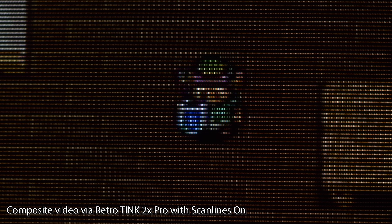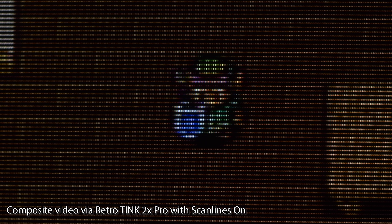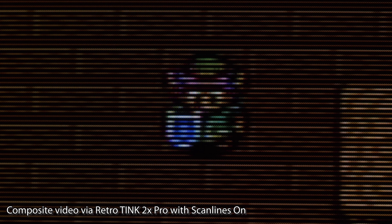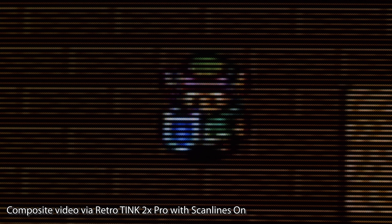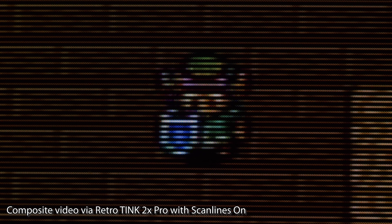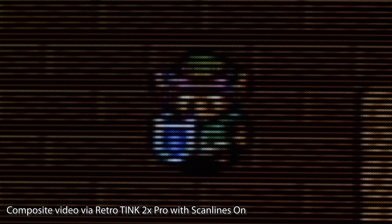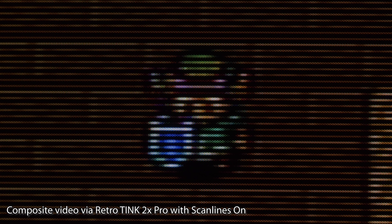Here's the RetroTINK 2X Pro scaling composite video. It's obviously not as good as higher quality signals, but you're still playing with zero lag on a CRT. If composite is your main focus, I'd just recommend getting a basic consumer TV, but at least this is an option.